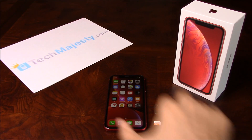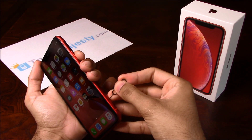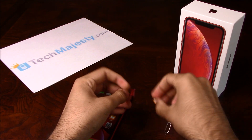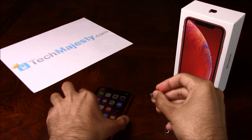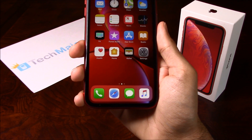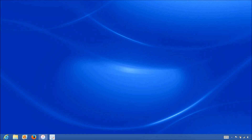So go ahead and grab your iPhone and insert the non-allowed SIM card into the phone. My phone is locked to Sprint, but I would like to use AT&T on it, so I am inserting my AT&T SIM card into the phone. Here is my AT&T SIM card. Once you insert the SIM card, go ahead and insert one end of the USB cable to your computer and the other end to the iPhone. Now that we have the iPhone connected to the computer, open up iTunes and wait for iTunes to detect the iPhone.